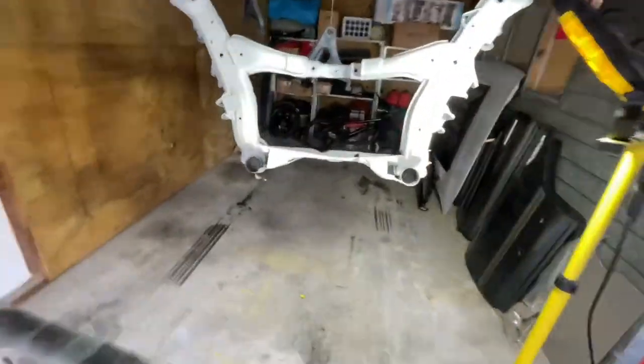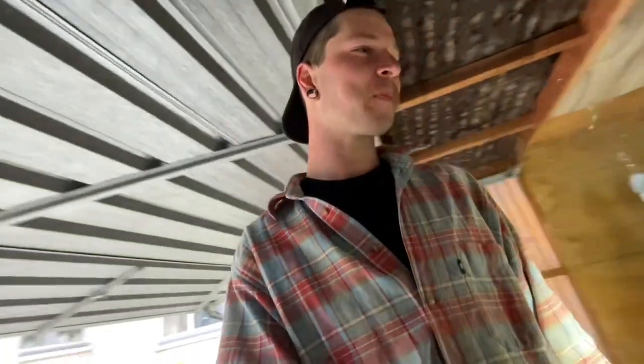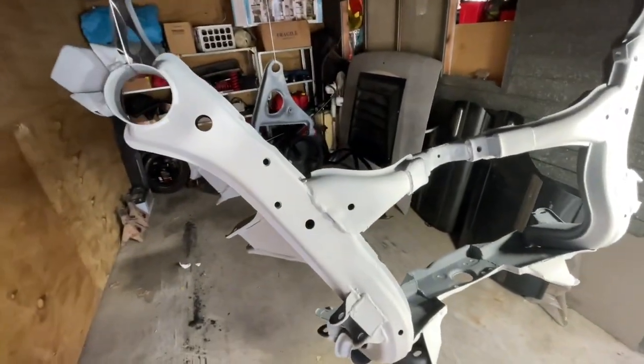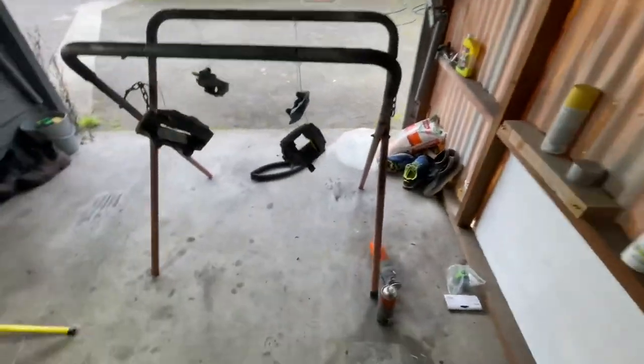Good afternoon fellas, back for another episode in the journey. Had a few too many beers last night so I'm not feeling too flash, but the work's gonna be done. We're ready to paint pretty much. Got it all sandblasted, gave it a quick prime, giving these arms a bit of a prime and same with the brakes.